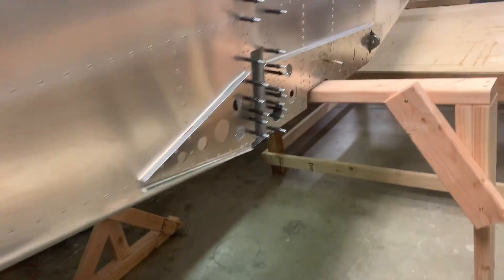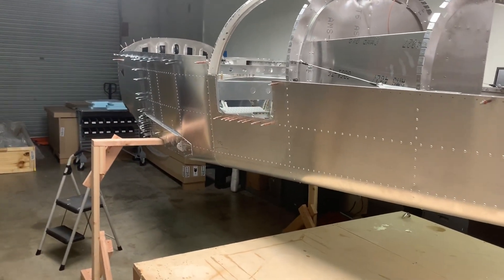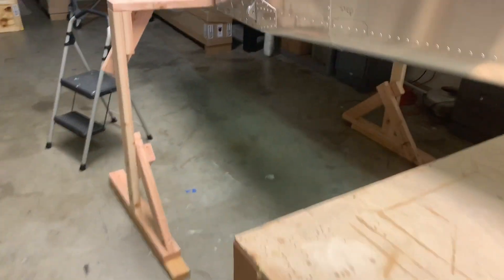I've got the nose wheel push rods installed to the rudder pedals. All in all, it's more or less ready for avionics pretty soon here. So I think the next step is to get it off this sketchy little stand.